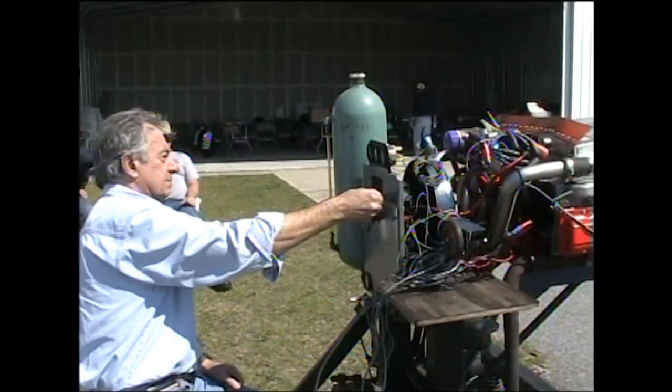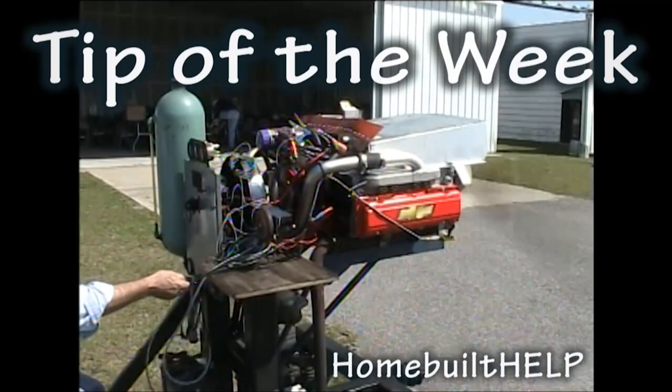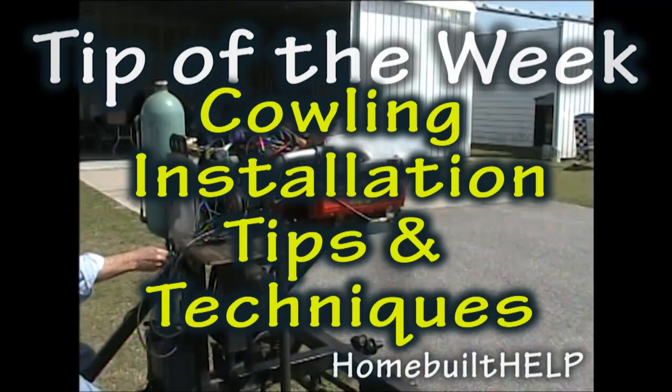We're going to start this puppy up. And welcome back to Tip of the Week. This week we're out in the southern Arizona desert, waiting desperately for back home to thaw out so that we can get back to building. In the meantime, our tip this week consists of an example of installing a cowling onto a kit aircraft.